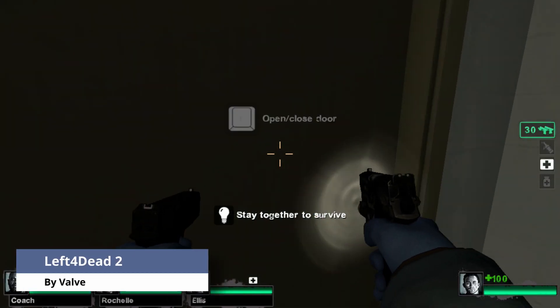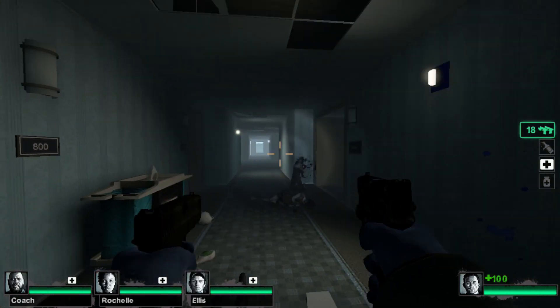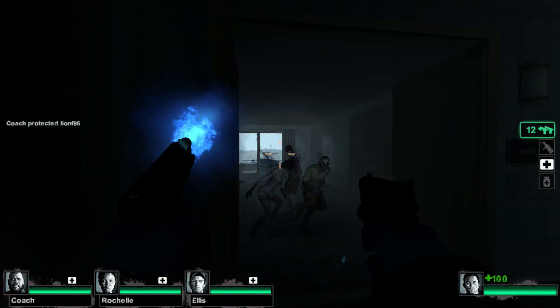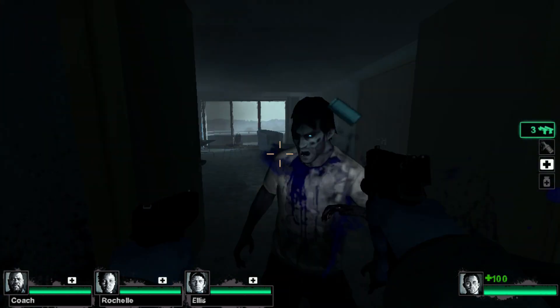Left 4 Dead 2's performance was pretty decent. I think you can actually have some fun with this game, but there are moments where there will be a stutter that can be off-putting. And for some reason, the game has a blue tint while playing. But for the most part, the game wasn't horrible to play.